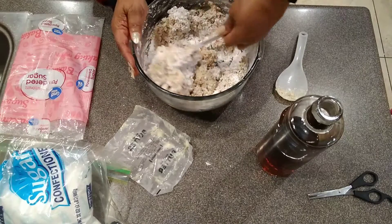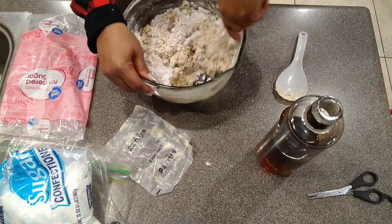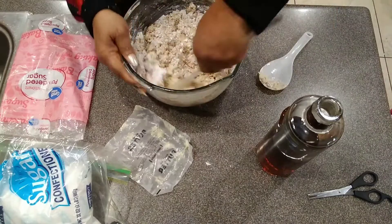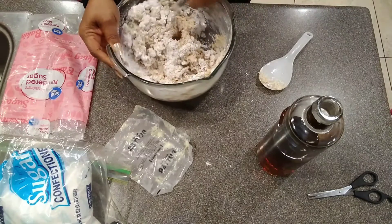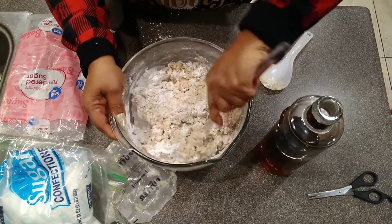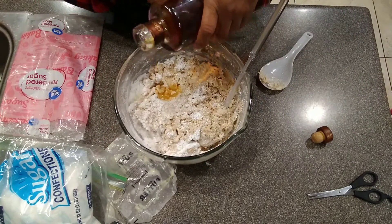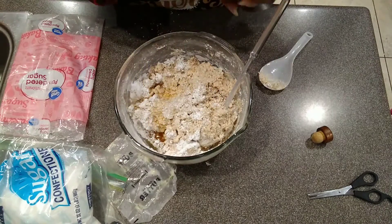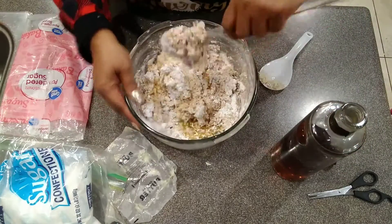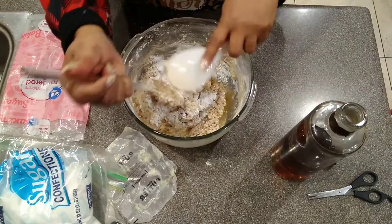Just keep mixing it. See how pretty that's getting already — we're going to add a little more brandy, just a tiny bit at a time. It smells so good with the roasted almonds. This is perfect for New Year's.